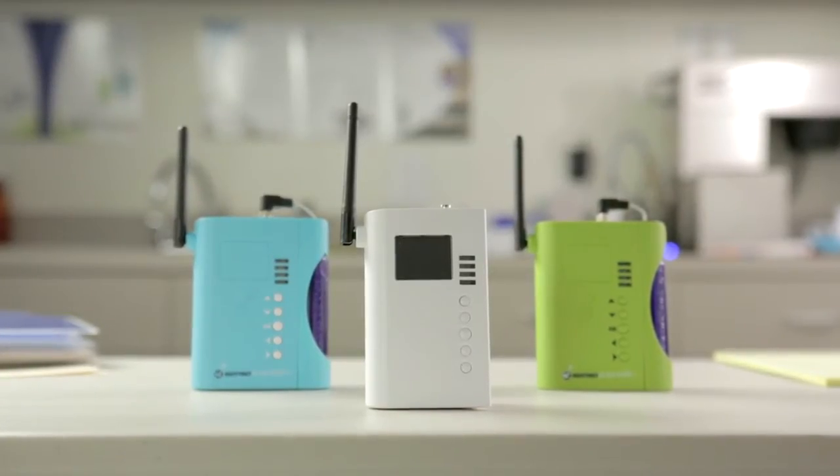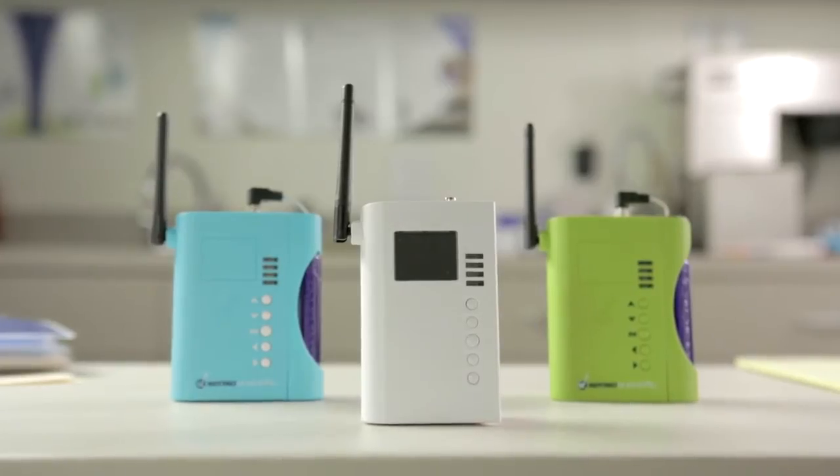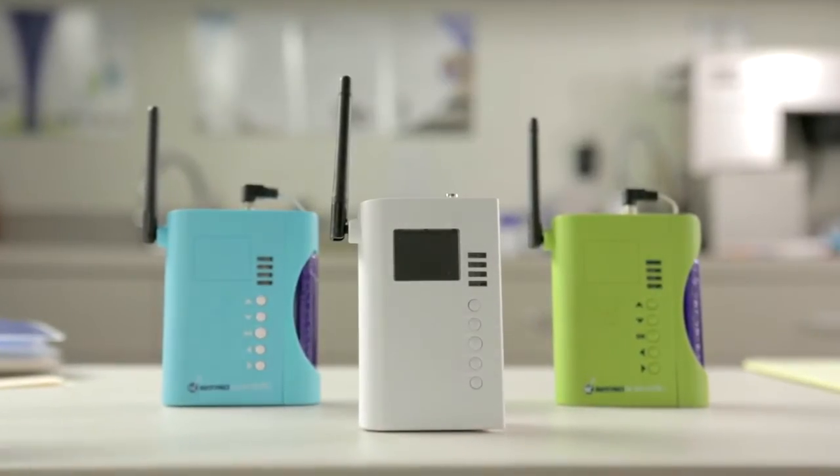At Senso Scientific, we achieve simplicity through innovation. Here's just how simple the Senso Scientific remote temperature monitoring system really is.